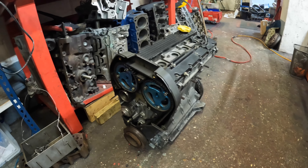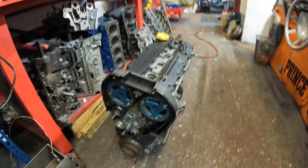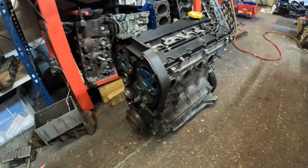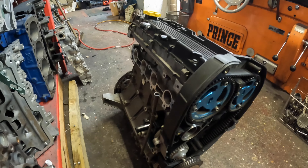We've had a Rover K-series come in for a stripping overhaul. This has already been modified - it's gas flowed, it's got some verniers on it. Looks like quite a nice little motor, so we're going to strip this down and see what we can find.